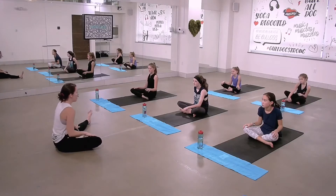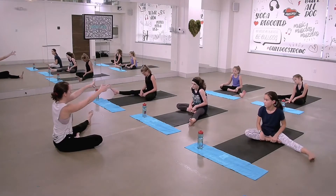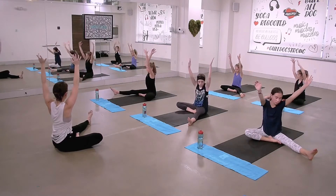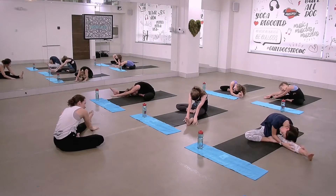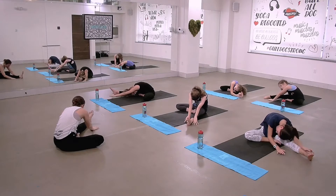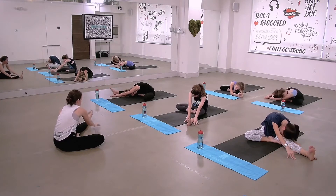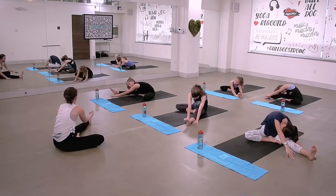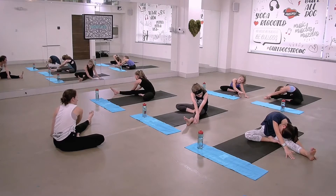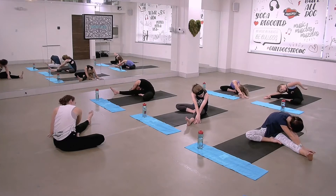Send your left leg out long. Right foot comes in like you're making the number four with your legs. From here, let's take a big breath and reach your arms up. Look towards that long leg and just start to fold. Release your hands down. Let your body decide — you don't have to go all the way down. Maybe you just bring your hands gently towards your knee. Maybe you take a twist — bring your hands over to the opposite side of your long leg and just take a little twist. Release down.